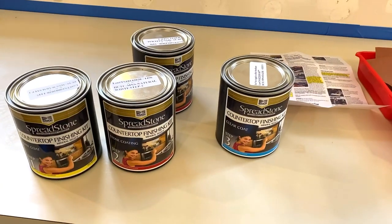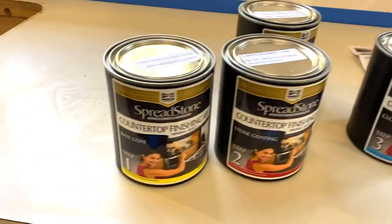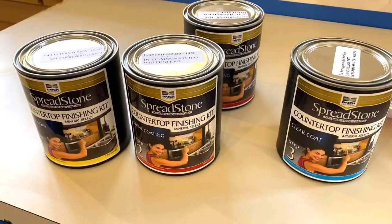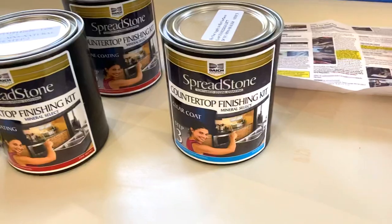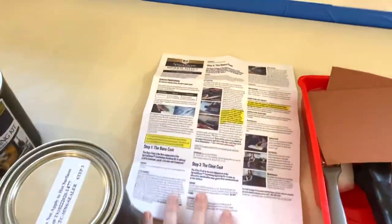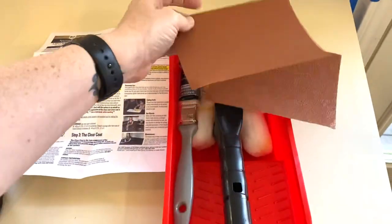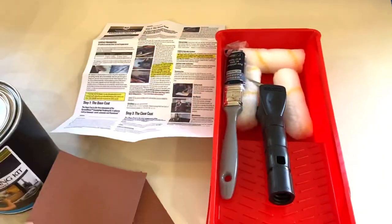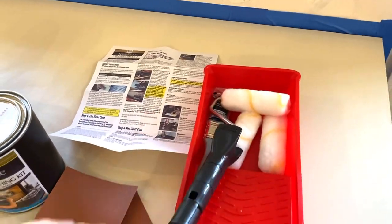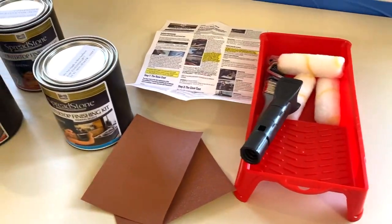This is everything that comes in the finishing kit. You get a can of the base coat, two cans of the stone coating, and one can of the clear coat. It also comes with very detailed instructions that tell you all the steps, sandpaper for your project, a brush, a roller, roller covers, and of course the paint tray that you need.